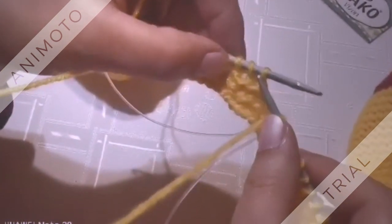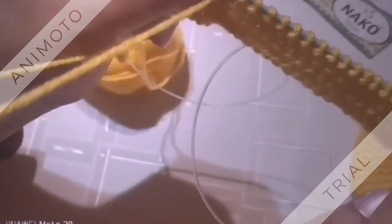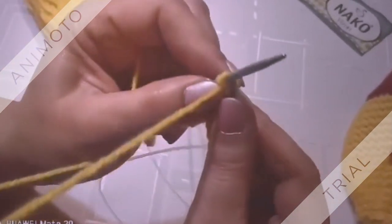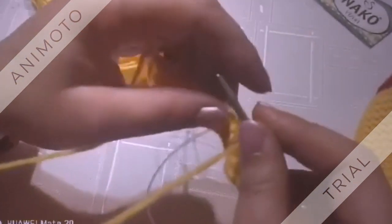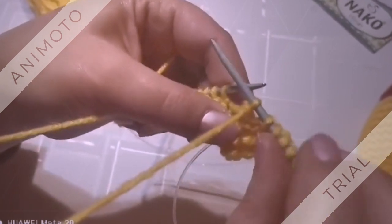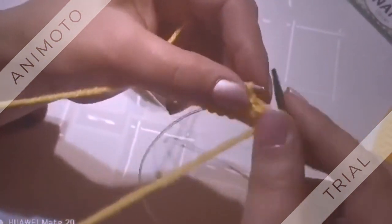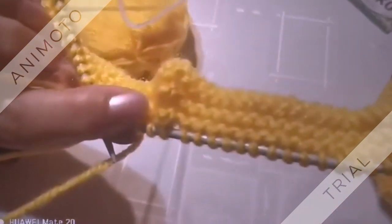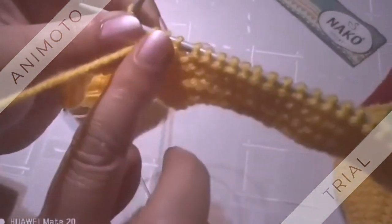И ще вземеме тези три бримки три в едно. Ако си спомняте, в началото тук бяха 22, после 21, сега са 20 и докато свършиме, ще трябва да останат седем бримки на тази игла, седем бримки на тази игла и една средна бримка в средата — това ще рече общо 15 бримки. Запомнихте — взимаме само от едната страна, от другата страна си изплитаме изцяло.